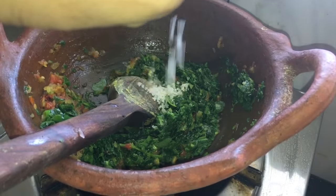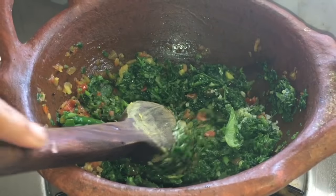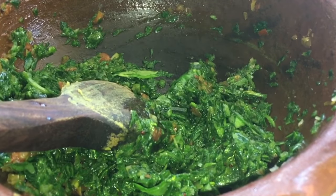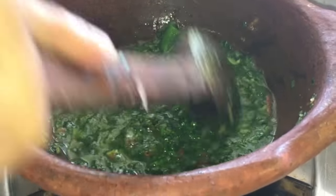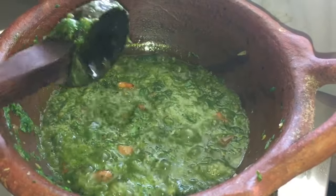Add salt and mix well. Sauté for a few minutes. Add water and cook for 3 to 5 minutes. Now you can see the spinach has cooked well and its color has changed.